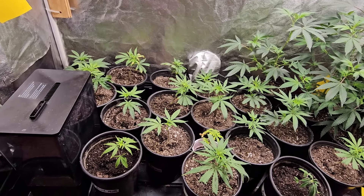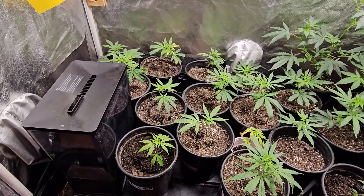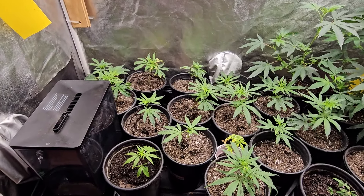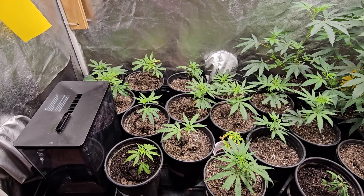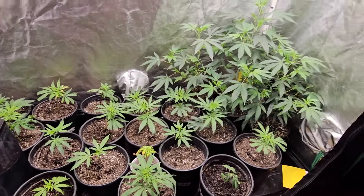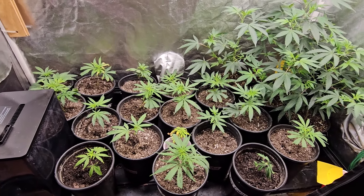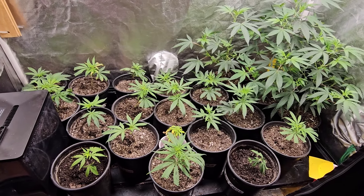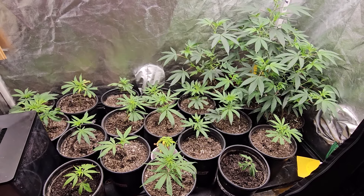I'll probably start those seeds in that tent and move the auto flower — the Gigawatt by Grow Peaceful — over here, because she's doing fantastic right now and I believe she's already into flower. You'll see that in a separate video. But yeah, that's what I have for you this week in the veg tent. Give me a thumbs up, leave a comment, share and subscribe, and until the next one — stay baking.